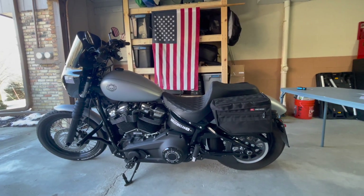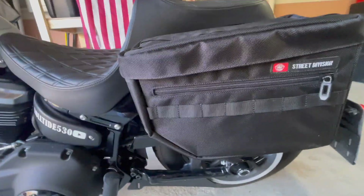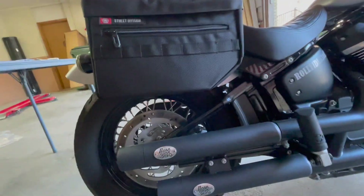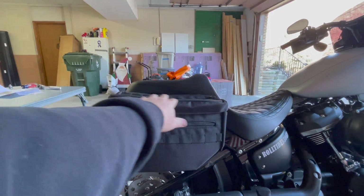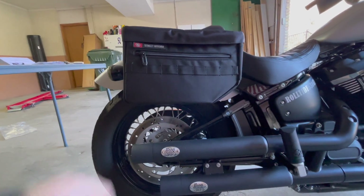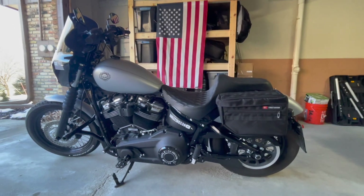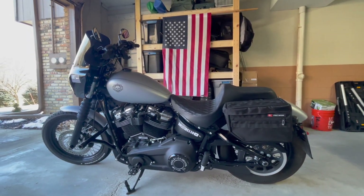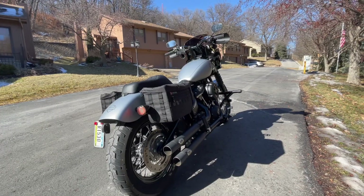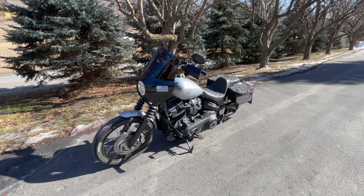Viking Bags came out with this new Patriot throw-over bag from their street division. Looked nice. Let's see how much clearance we got. That's how much clearance you get on the bottom from that side, and that's how much clearance I have on the pipes. You can see they hang down below my seat, which is cool, and they kind of go with the line of the bike. These are definitely smaller bags, but they look a lot better. They look real good — I like it a lot.